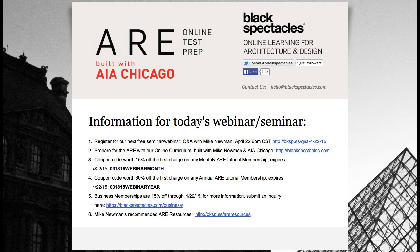Our next webinar is going to be different — a no-holds-barred Q&A session with Mike, not specific to one exam. Whatever exam you're working on, if you have a question or you've tried to solve a vignette and are unsure about your answer, put it in a PDF and email it to me. We'll take them first come, first serve, and Mike will answer them one after the other. It's a great way to get real answers and learn from other people's questions. That's going to be on April 22nd.